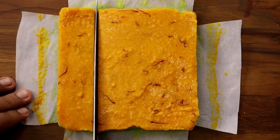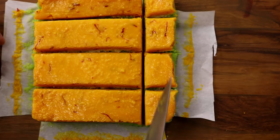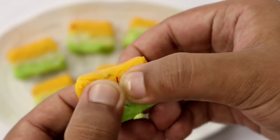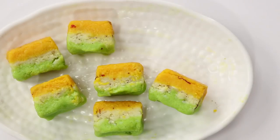Now we're going to take it out and start cutting it into small slices. The size of barfi is totally your preference — you can keep it bigger or smaller. I like to keep it in small bite-sized pieces, and for that I like to break it with my hands. Alrighty, our Tiranga Barfi is also done. So here is my little piece of Tiranga Barfi. Let's try it out.